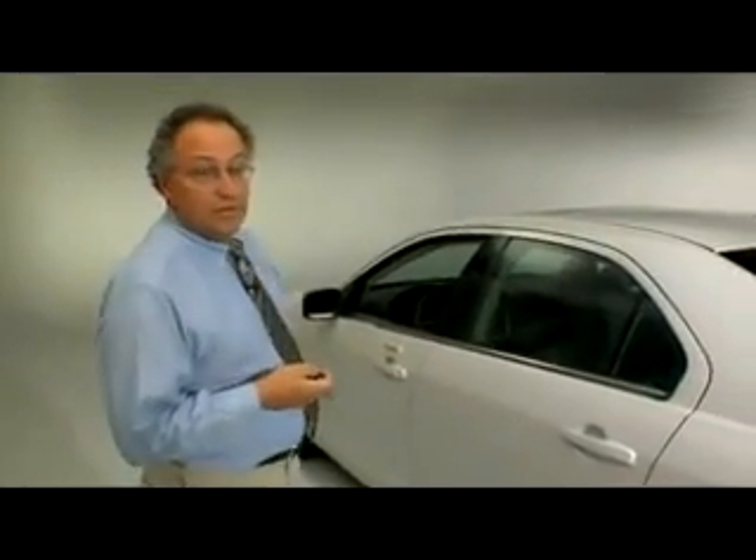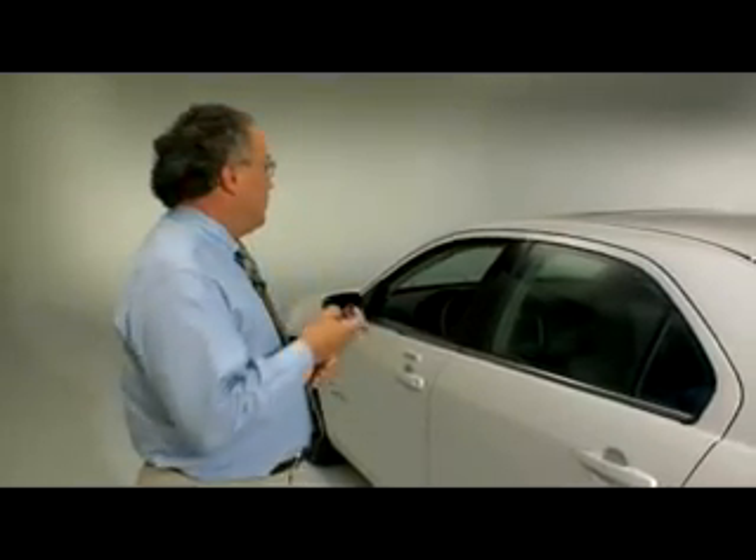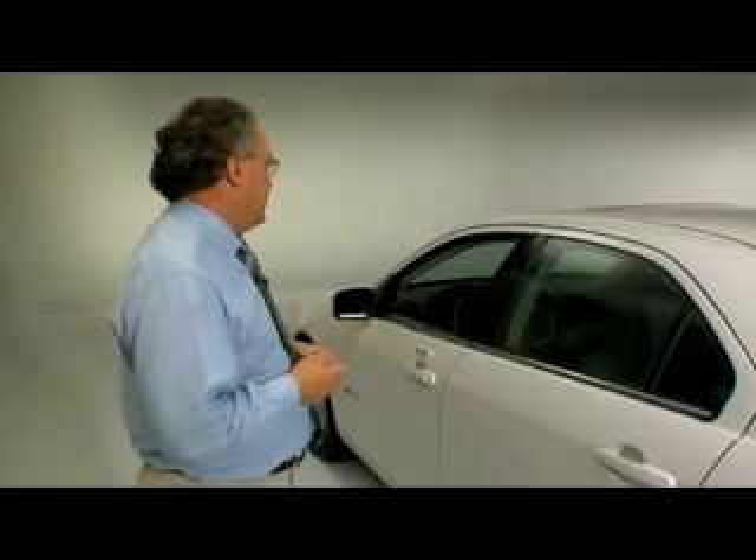One of the interesting things engineered into the new hybrid Fusion Milan is the ability of the car to actually greet you when you come up to the vehicle. We do that using new instrument panel technology. When you unlock the car, the display screens turn a nice blue. At night, that's a really nice feature because it illuminates the interior and gives it a beautiful appearance.